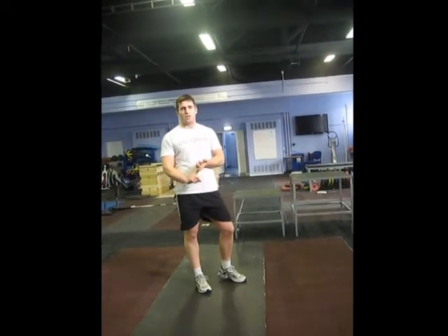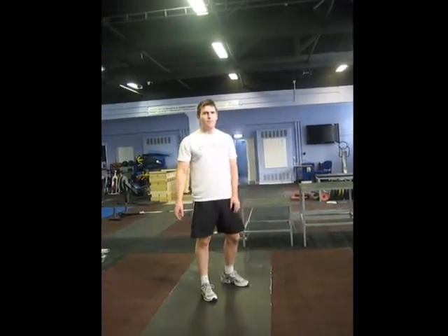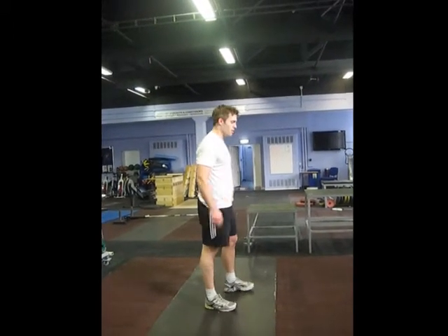Once we've got good landing quality — chest up, hips back, control of the knees in good posture — then we can move to the continuous variation.